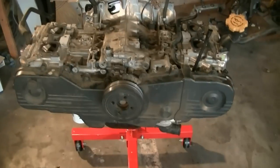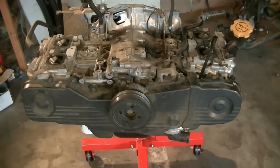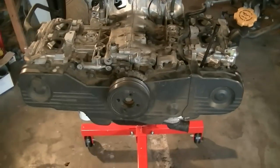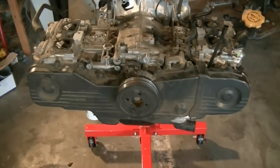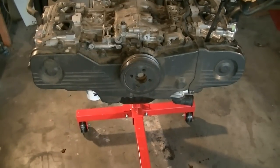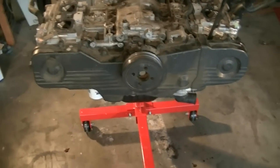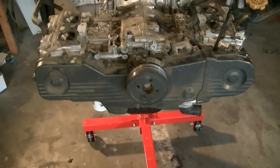If you're just doing the timing, obviously you're going to have to remove all the accessories — the alternator, the power steering pump, and whatnot. I didn't remove all that stuff; I had someone pull this engine. You shouldn't have much problem getting to the point where you're just facing the crank, the harmonic balancer, the timing belt covers, and whatnot. So I'm just going to go from here on how to go about removing and replacing your timing belt and water pump.